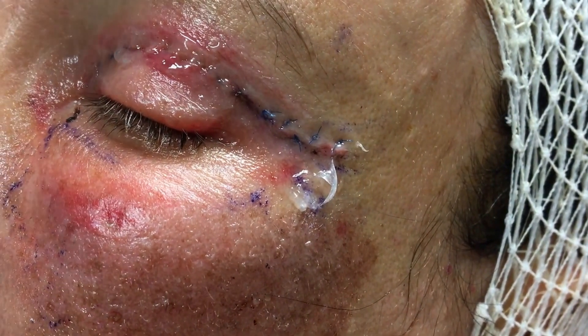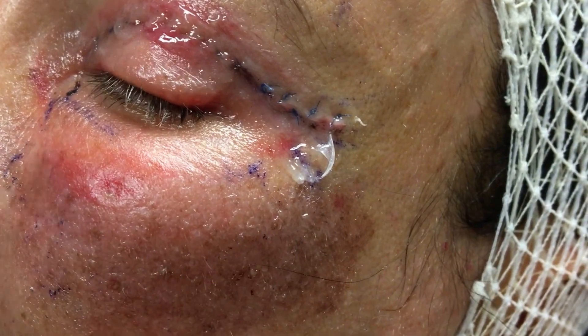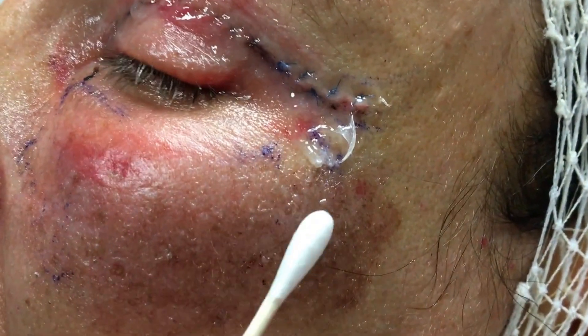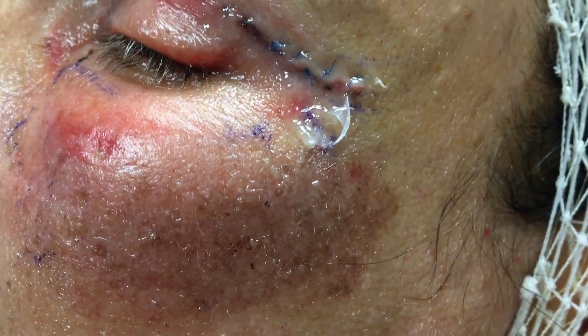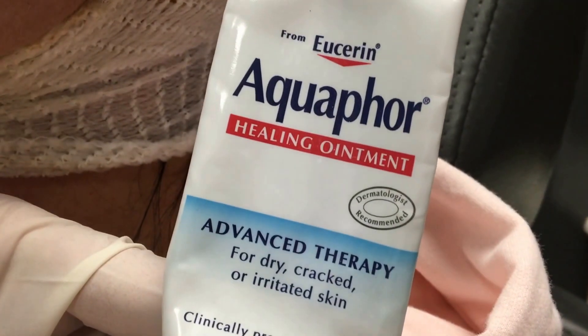The next thing to talk about is down here — this is where there's been some cosmetic fat placed under the skin as well as the chemical peel. For that area you want to just use Aquaphor, which is pretty commonly available over the counter. Sometimes we'll give you something called laser balm. They both work pretty well.